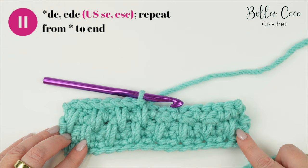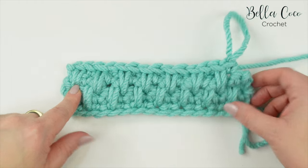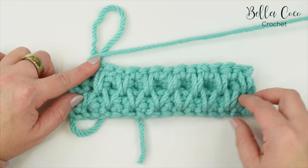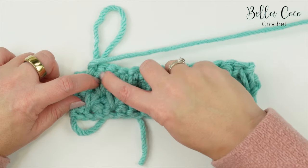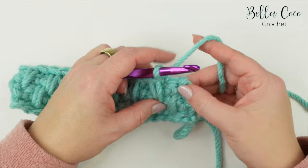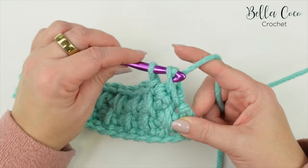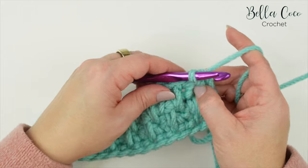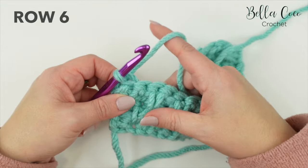This is what your work looks like before finishing the last stitch. On the other side we can see upside-down V's all the way across. Finish the last extended double crochet into that last stitch - this one can feel a little strange being on the very end, but do exactly the same as before. Make sure the row underneath is sitting nicely. Now turn your work and do row six, which is the final row of the pattern repeat.